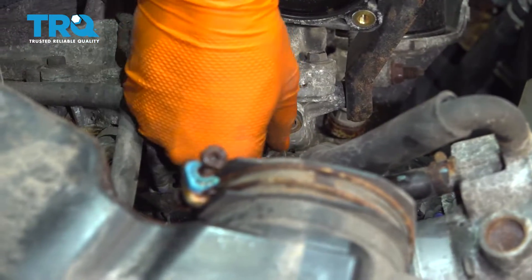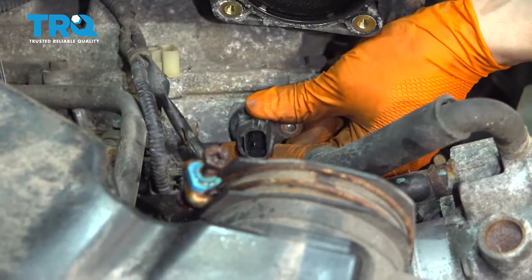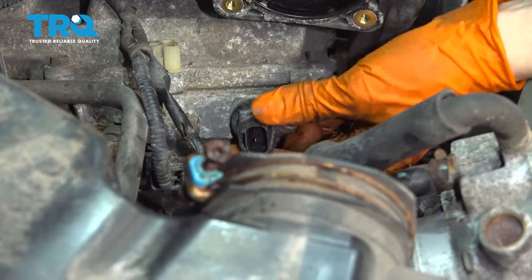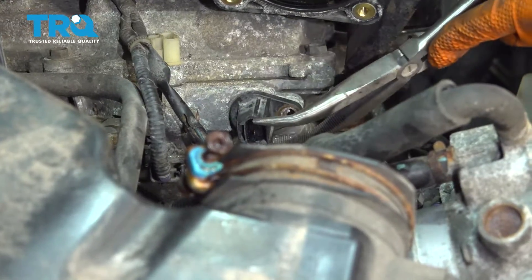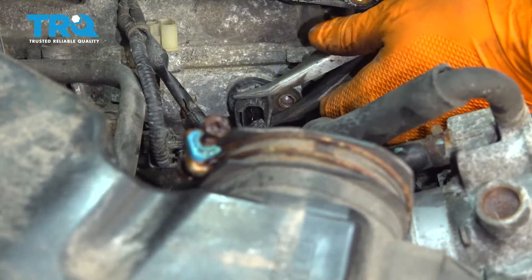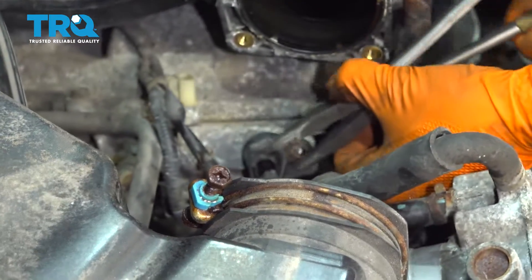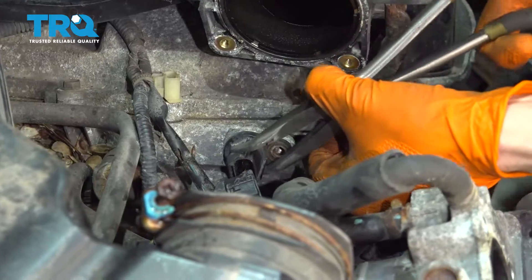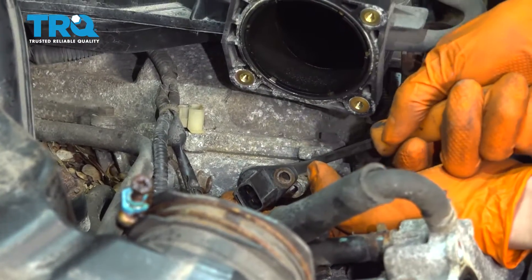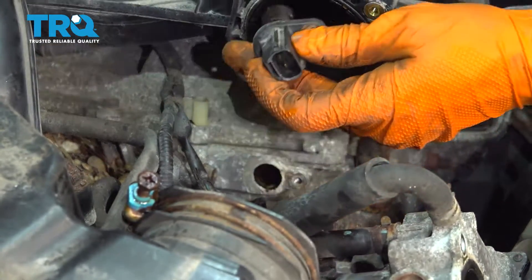Now you can wiggle the sensor and pull at the same time — that should help it come off. Let's see if I can help it along with some pliers. Sometimes if you twist it, the o-ring that seals it up will free up. I'm just using this pry bar to gently walk it out, and there's your sensor.